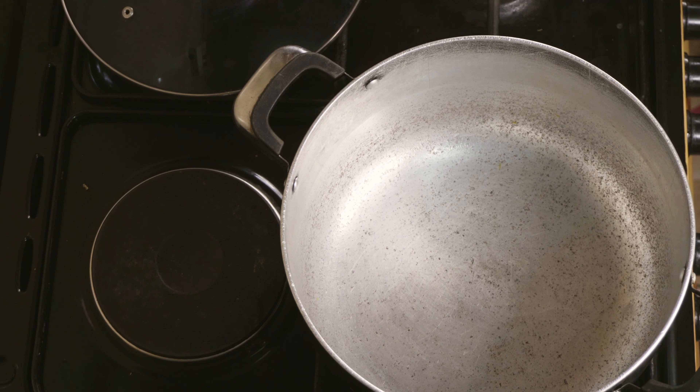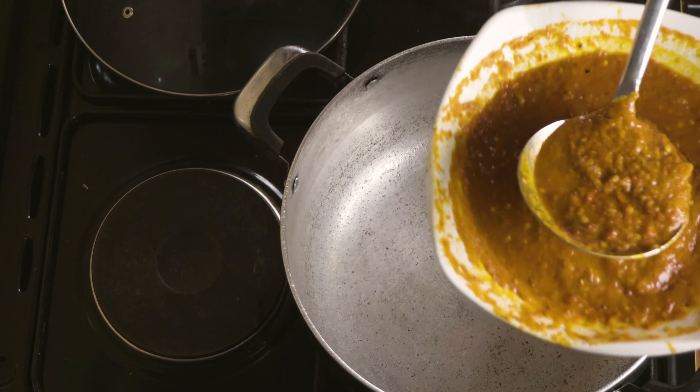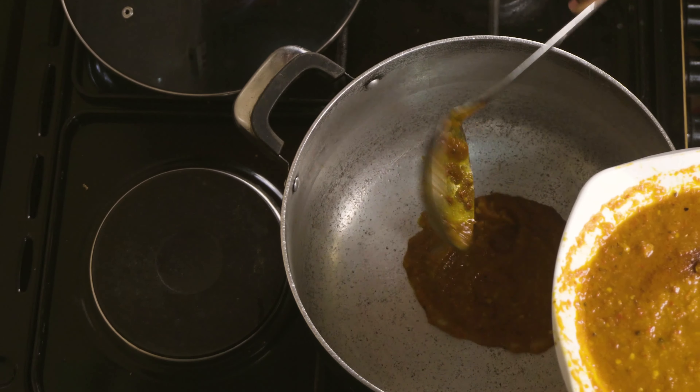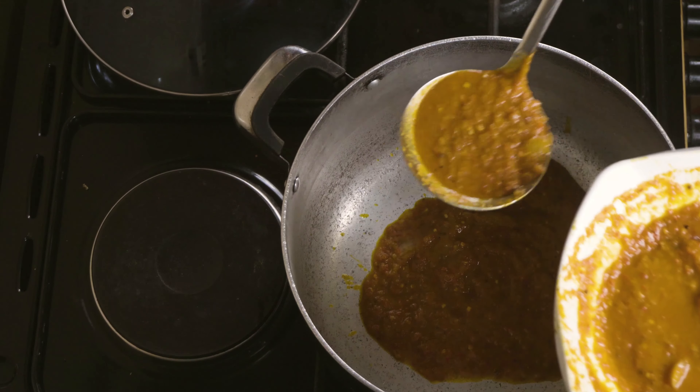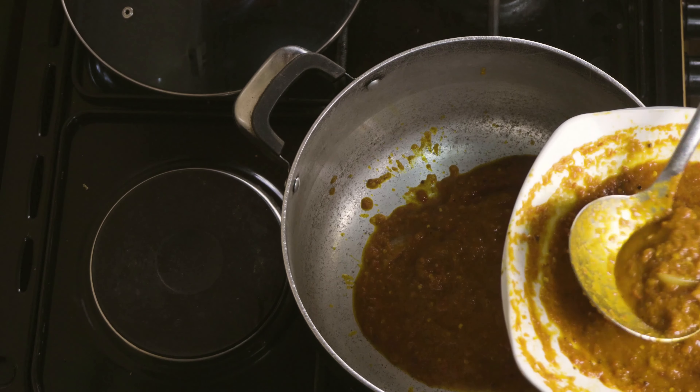I'll start by adding the blended pepper to the pot. This pepper has been boiled with palm oil.